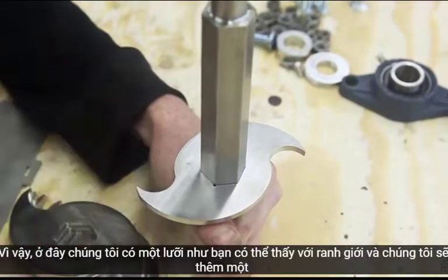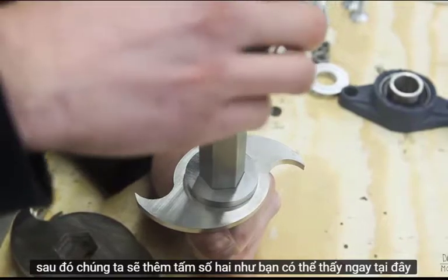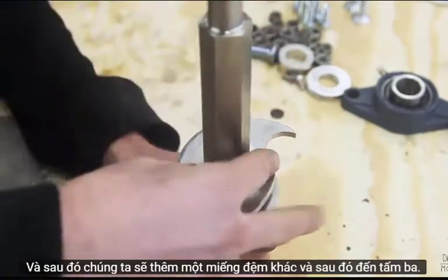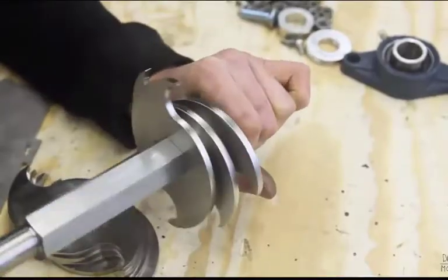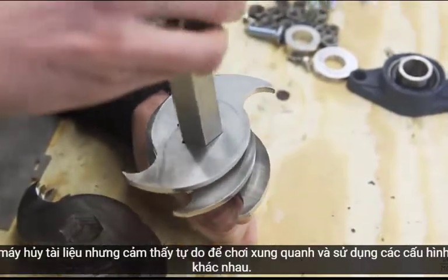So here we have blade 1, and we're going to add a spacer. Then we're going to add spacer 2. As you can see right here, we have two little dots. Then we're going to add another spacer, and then we come to blade 3. This way we have a nice cutting flow for the shredder, but it's good to play around and use different configurations.